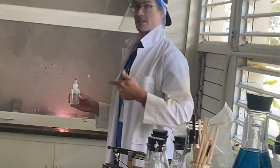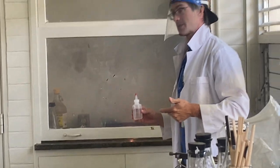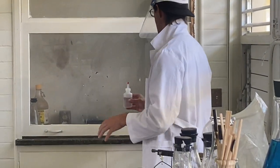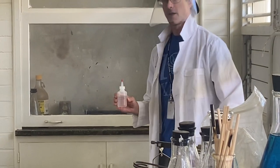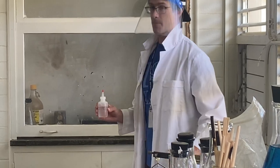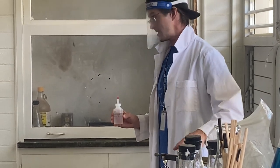When we did this as our demonstration, our lab coordinator told us that if we did it right, we'd break the beaker. I broke the evaporating dish — it's like a step stronger than a beaker for heat.